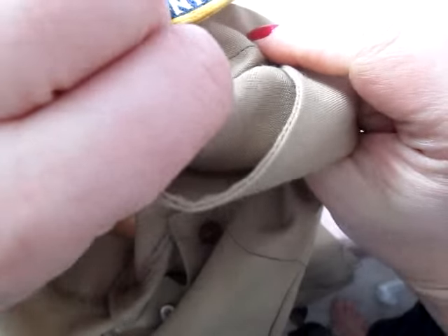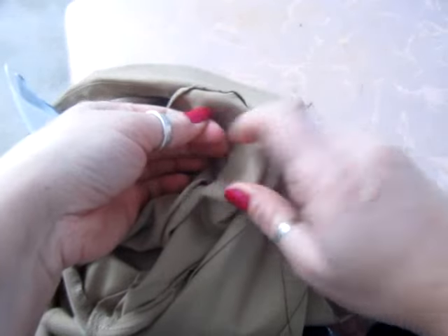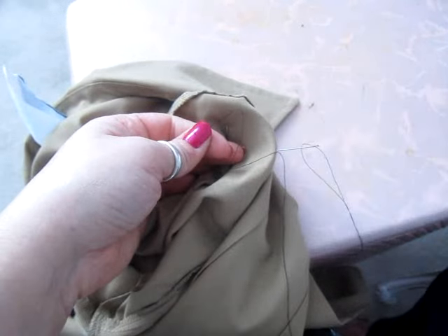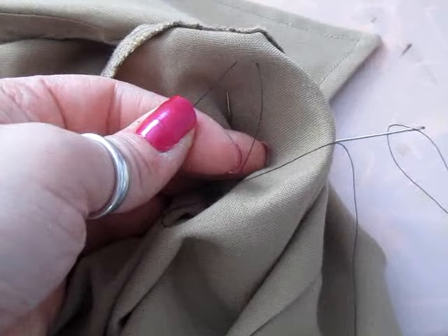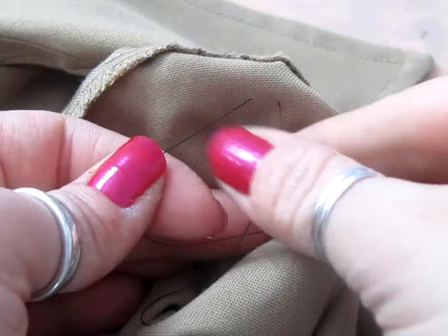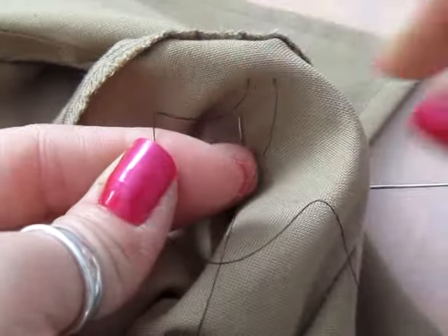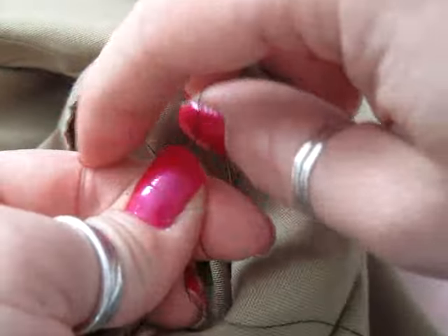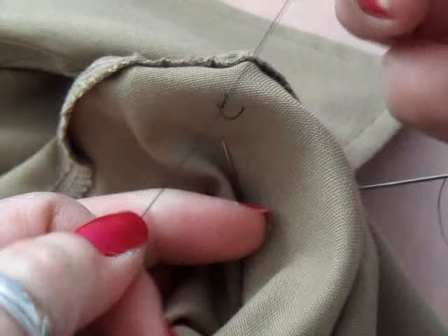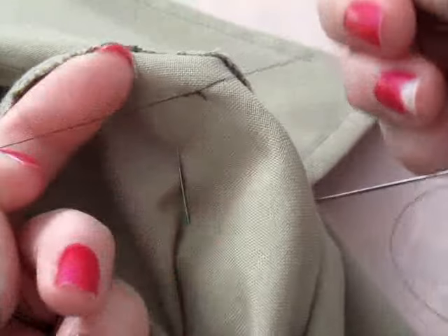Basically there is no loop here — it's just nice and flush with the patch. So I'm going to take these two pieces of thread and tie them together like I tie a pair of shoes. Make my X, go through the loop, and pull this tight. I'd probably do that a couple of times just to make sure it's a good secure knot.